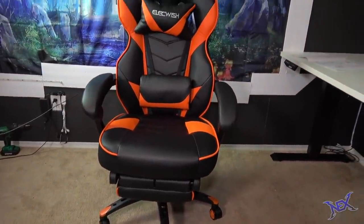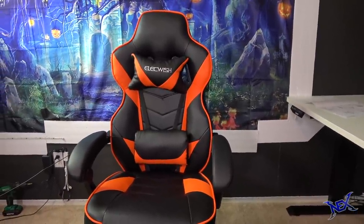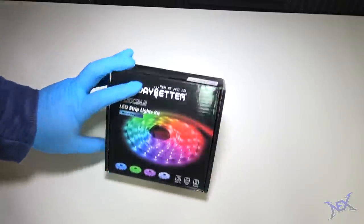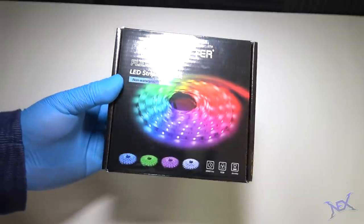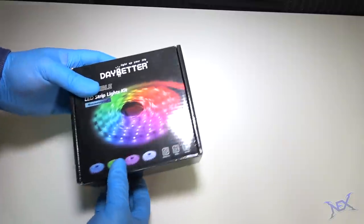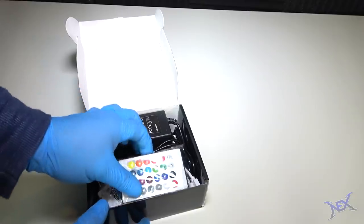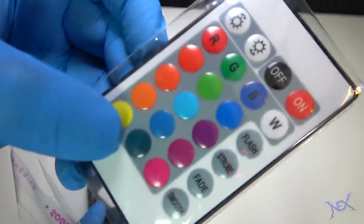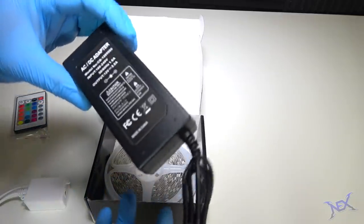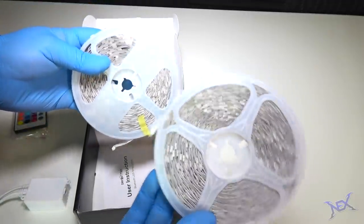I do have links for this chair and other products featured in this video in the description below, so you can get your own chair, desk, or pretty much anything that you see in this video. Moving on, let's work on lighting. My choice for lights will be from Daybetter, and these will literally light up your life, or at least your gaming setup. Inside this box are two rolls of LED light strips, but I will only be using one roll. Also inside you get a traditional remote control with all the colorful buttons, a link between both rolls of lights, and a power cord. The two rolls include 16 feet of lights each, and one will be just enough for this setup.